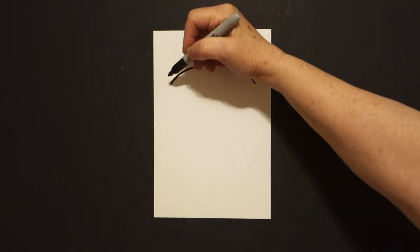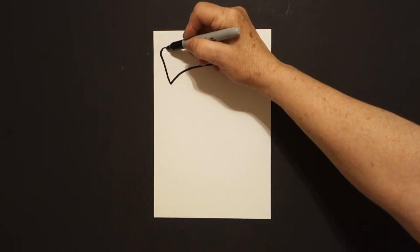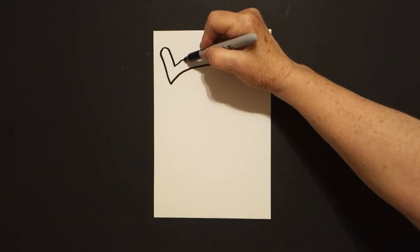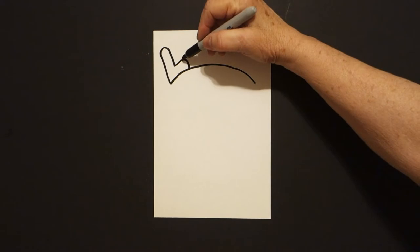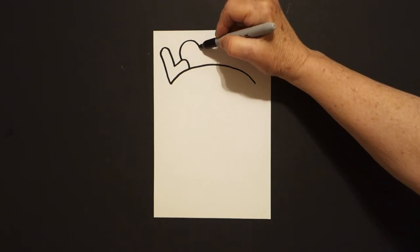I come back over here to the left and I'm going to draw a straight line up, curve line over, straight line down, straight line up, curve line down, connect. I come right over here and I draw a big curved line up, over, down, connect.